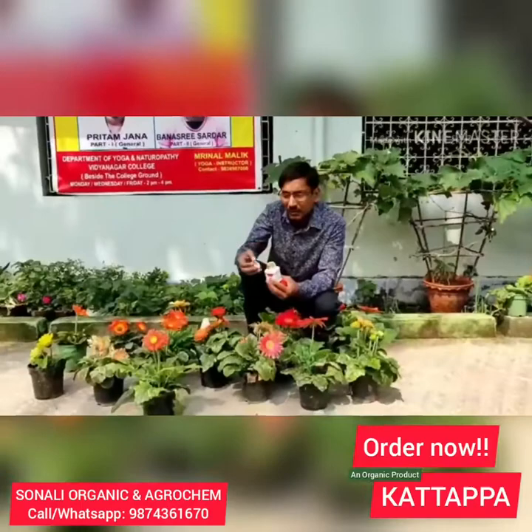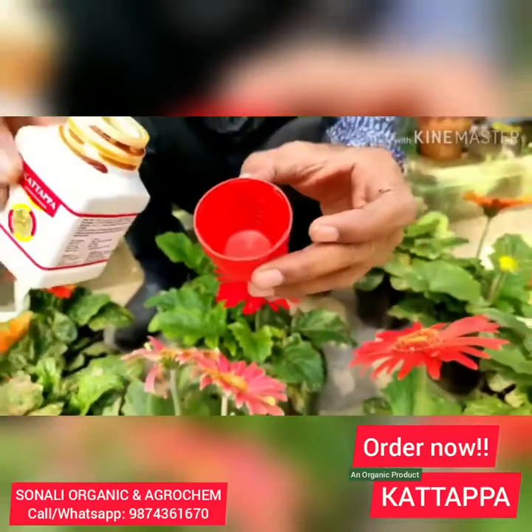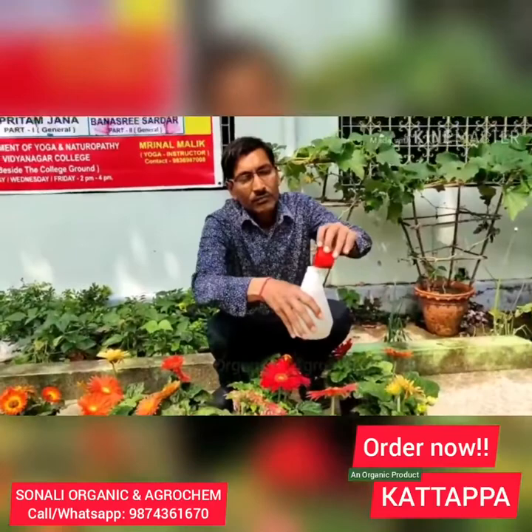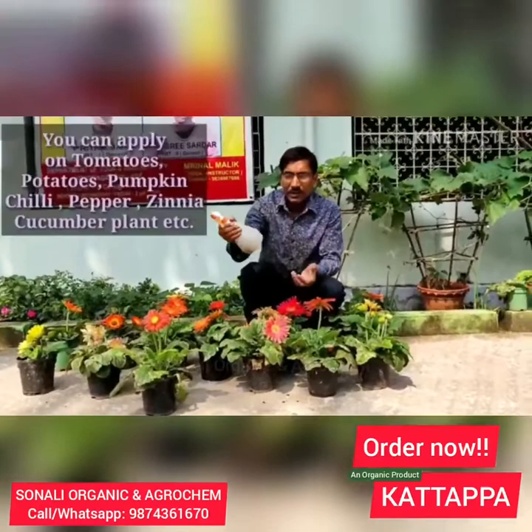I am taking out the semi-liquid product using the measuring top. Here I am indicating 5 ml — it is already marked at the 5 ml level. I am taking out 5 ml of this semi-consistency liquid and putting it in 1 litre of water. Just mix it well and let it sit for around 1 hour. After dissolving it properly, spray it on the plants, drenching them totally.